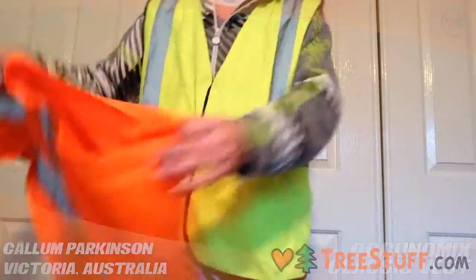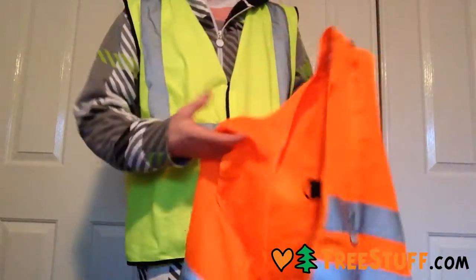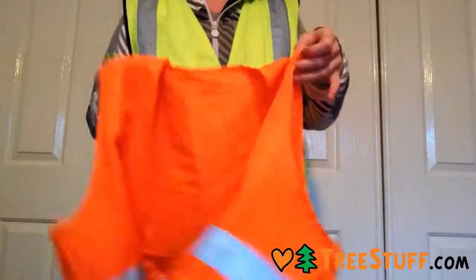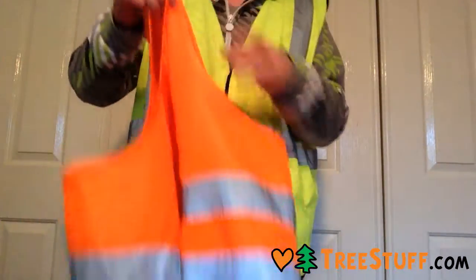Compared to other vests I've used, I like it more. Here's one I have, it's got like just stripes — it makes me feel more like a construction worker, this one.